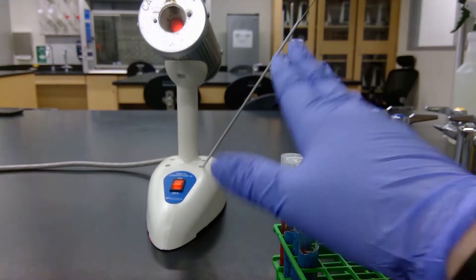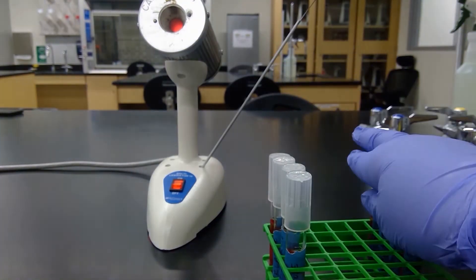We will start with the E. coli side and then we'll do the Staph epi.